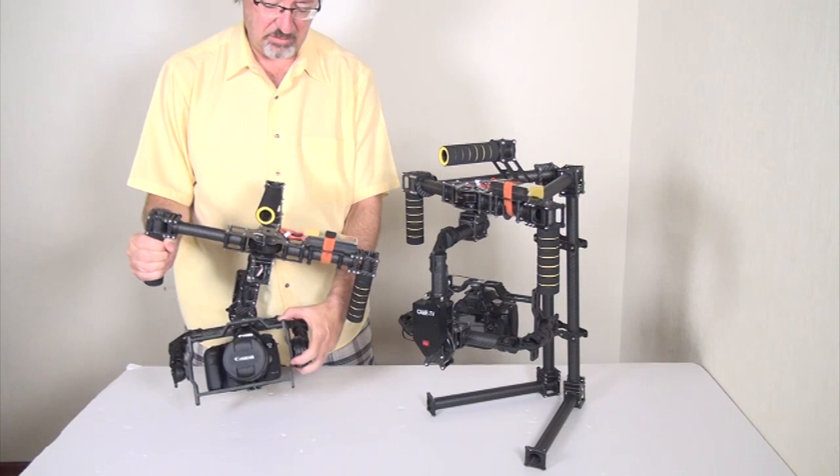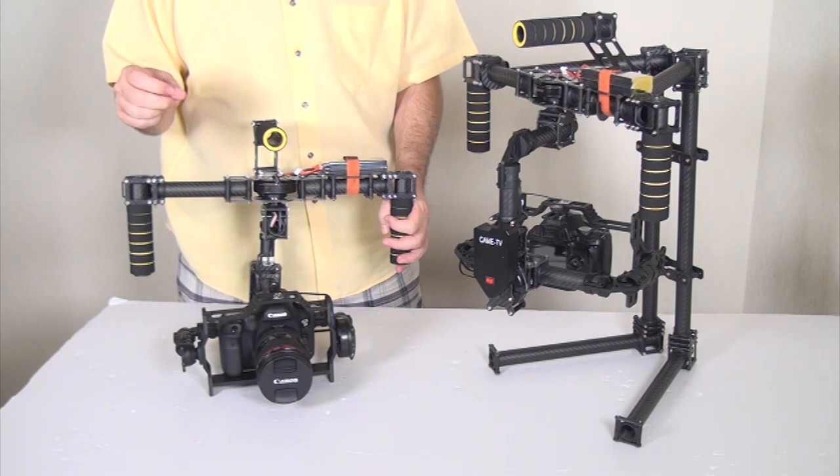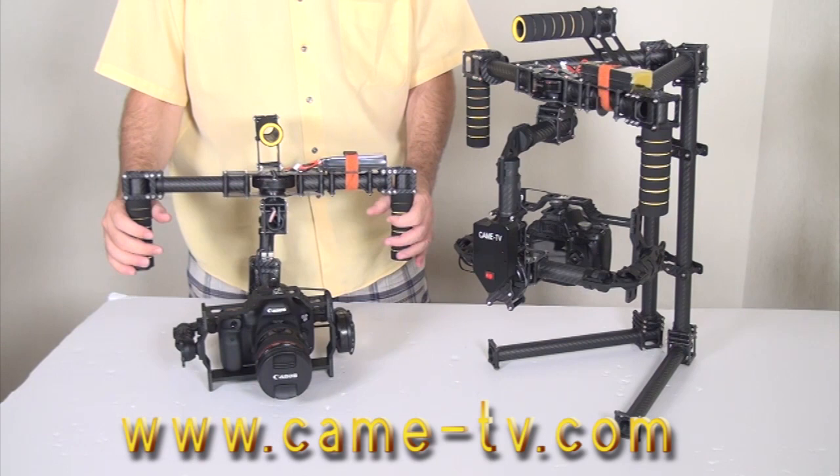We're going to show how this one can be used just the same without having to connect the control panel to a computer to set up a PID. They're already preset and ready to go — all you have to do is change out the camera.